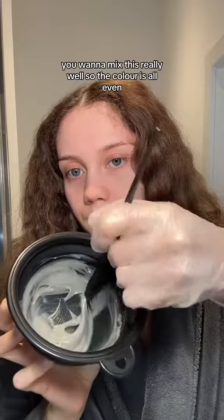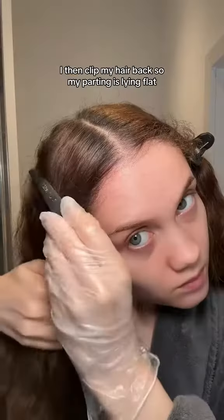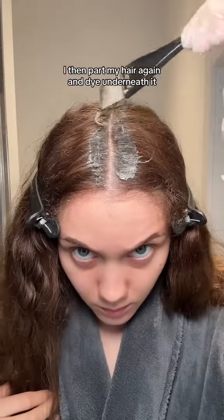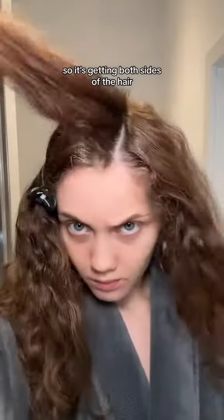You want to mix this really well so the colour is all even. I then clip my hair back so my parting is lying flat and then start applying the dye. I then part my hair again and dye underneath it so it's getting both sides of the hair.